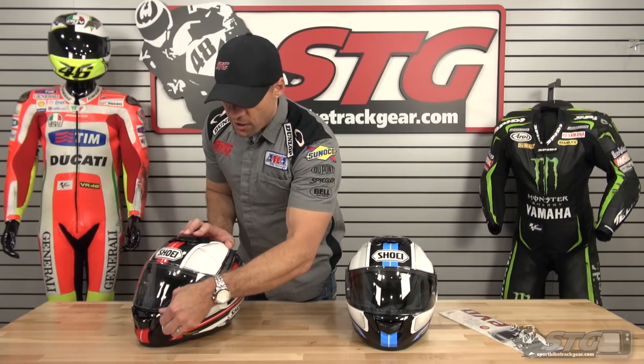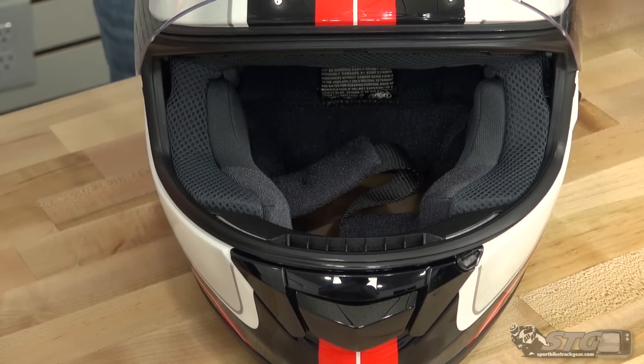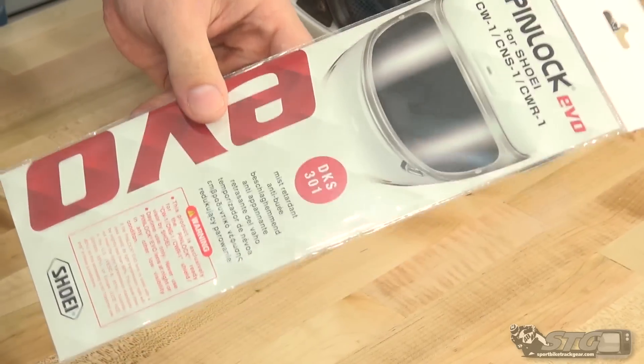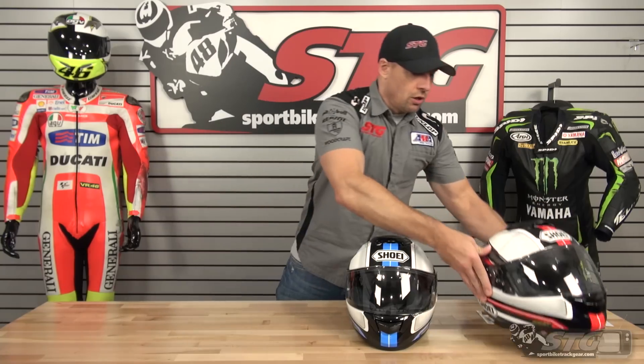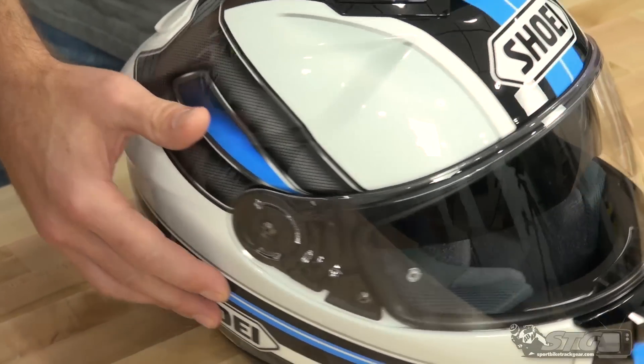Remember, the GT Air has that drop-down inner screen. This helmet will also ship with a Pinlock Fog-Free Insert included, so it's ready for that Pinlock Shield. Here's our white-blue-black.